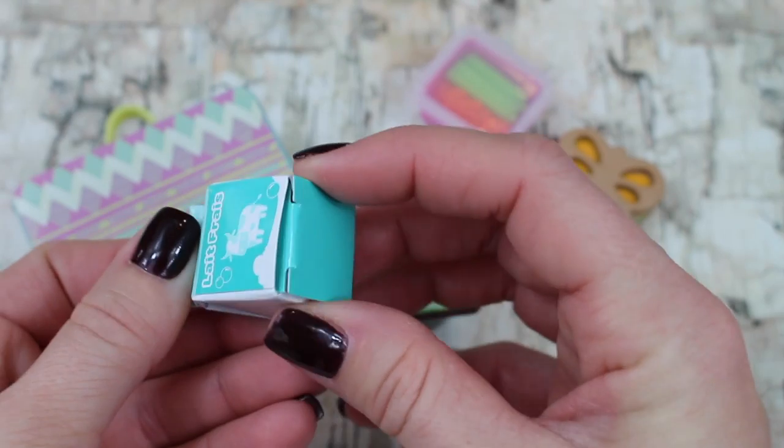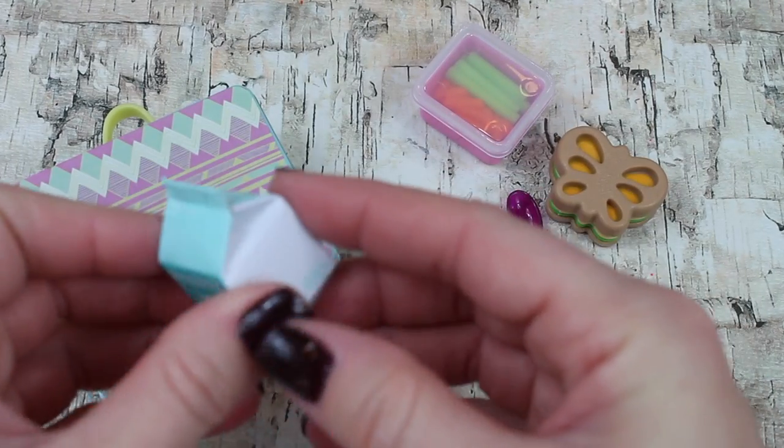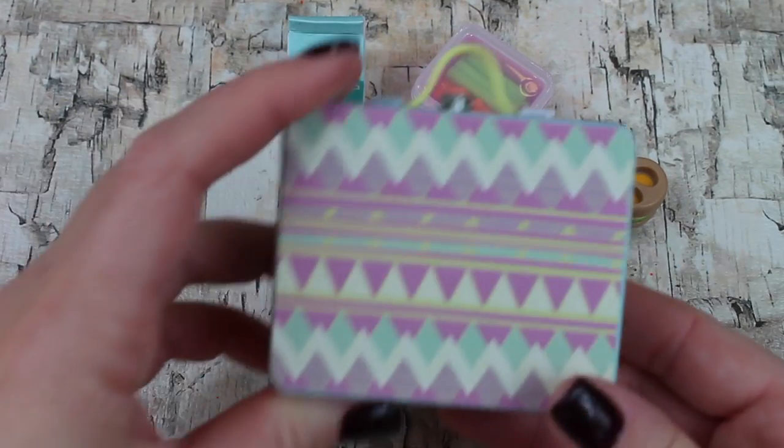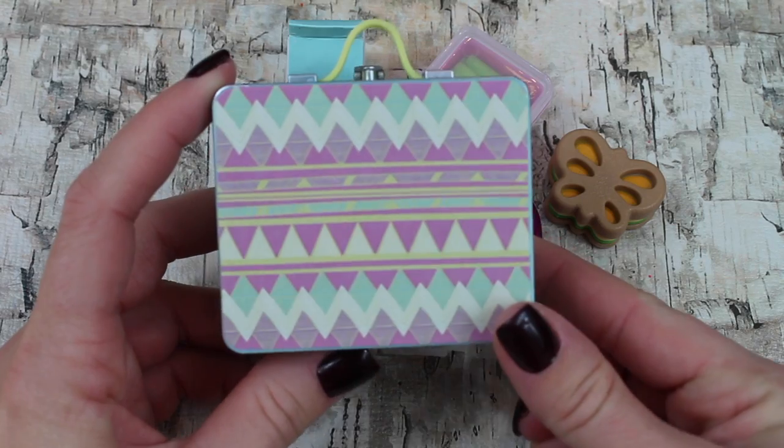If you look closely, you'll notice the milk carton is very similar to the milk carton printables that we have — it's put together the same way. If you want to make your own milk cartons, click on the link above.